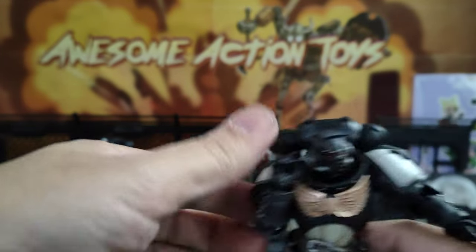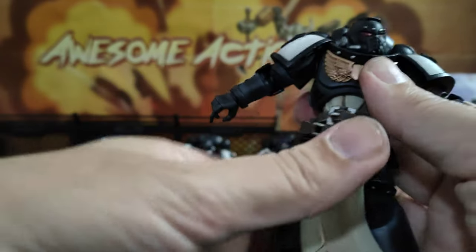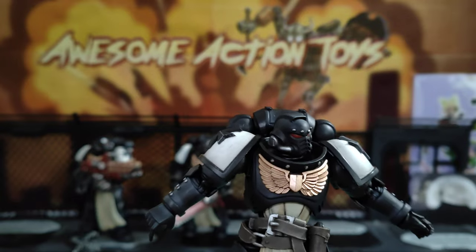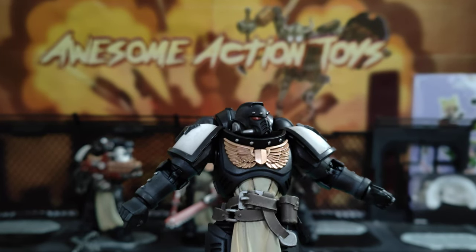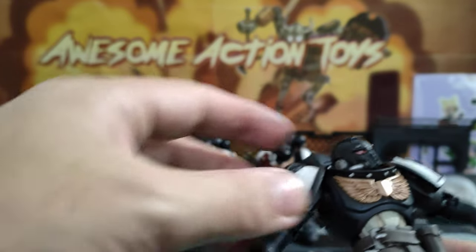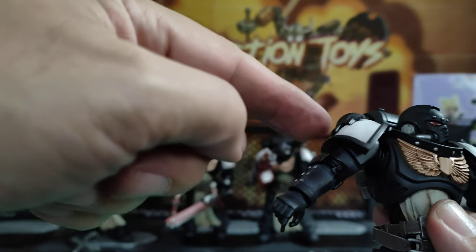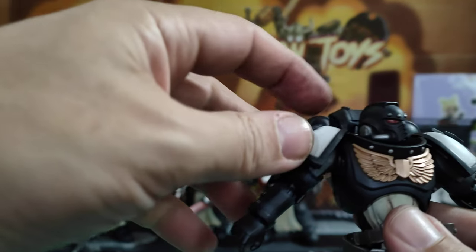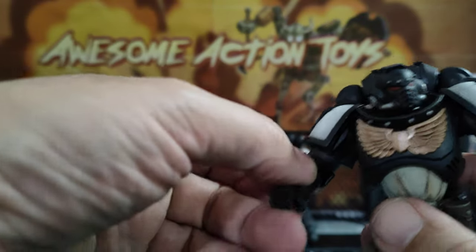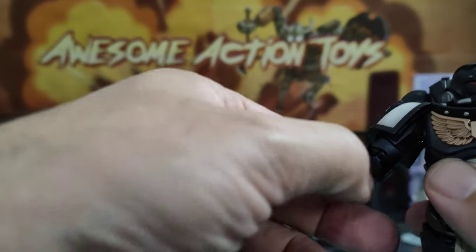The shoulders are no longer popping out all the time, which is a big improvement in my book. I still wish that Joy Toy would attach the pauldron from the bottom internally on a barbell joint, because then you'd get far more range of motion — but that's just my thinking. I've just been playing with toys for years and years and have thousands of videos on YouTube.